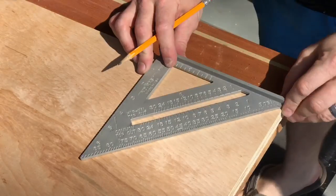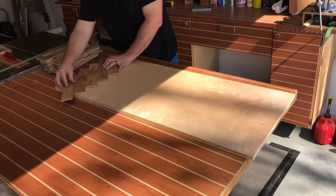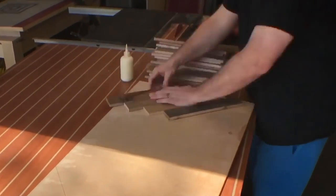I take a speed square, put some 45-degree angle marks from end to end, extend those marks with a ruler — this just gives me a line of reference so I can put a herringbone pattern in here. I decide it looks great, so I go ahead and put the glue and nails to it.